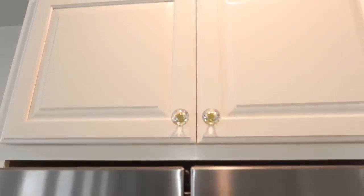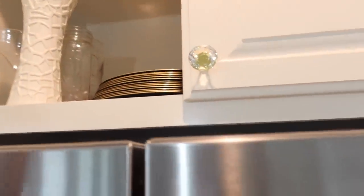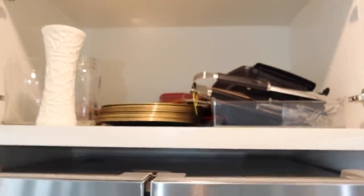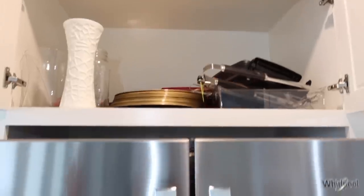Let me go up here - this is the one cabinet I don't organize. I can barely reach it so I don't get up here much. This is not organized - Chase is in charge of this one. Not everything in my house is organized. I'll probably work on that one day but it's hard to keep it clean when I can't reach it and it's just Chase using it.